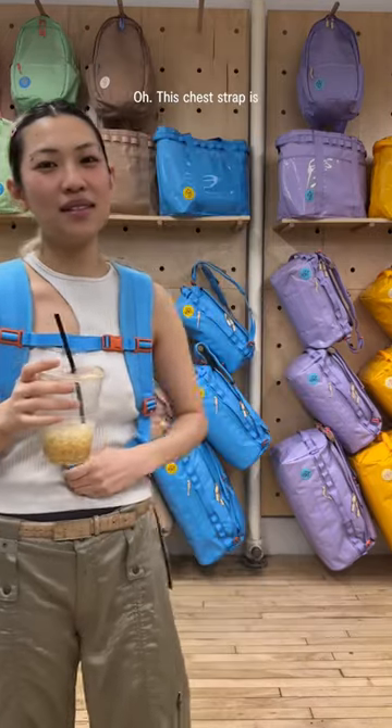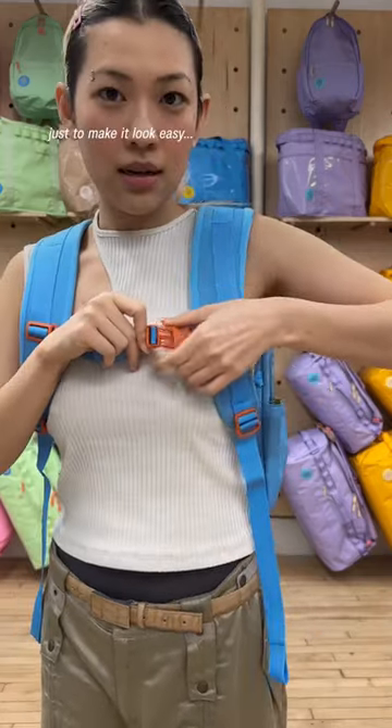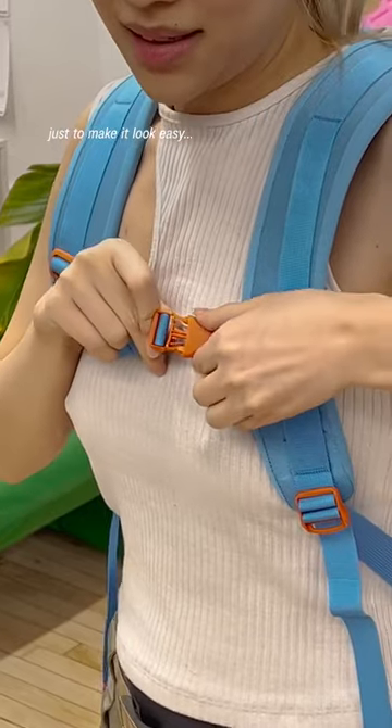This chest strap — I love it. It takes weight off my back. Clip it back and unclip it again, to make it look easy. Which it is.